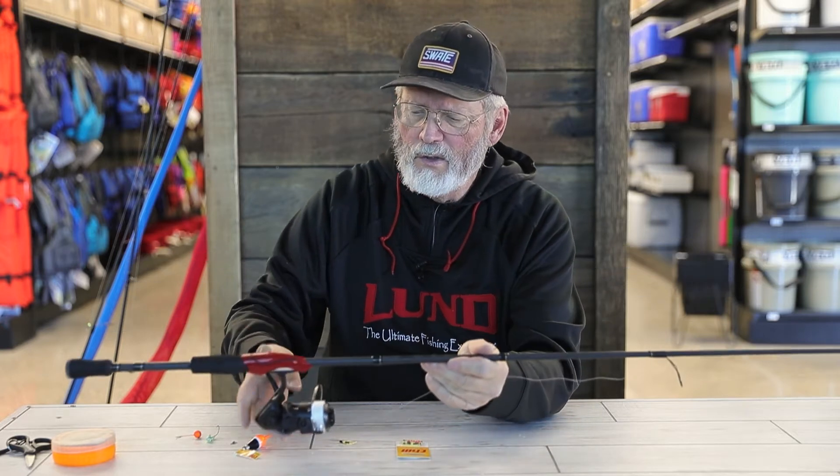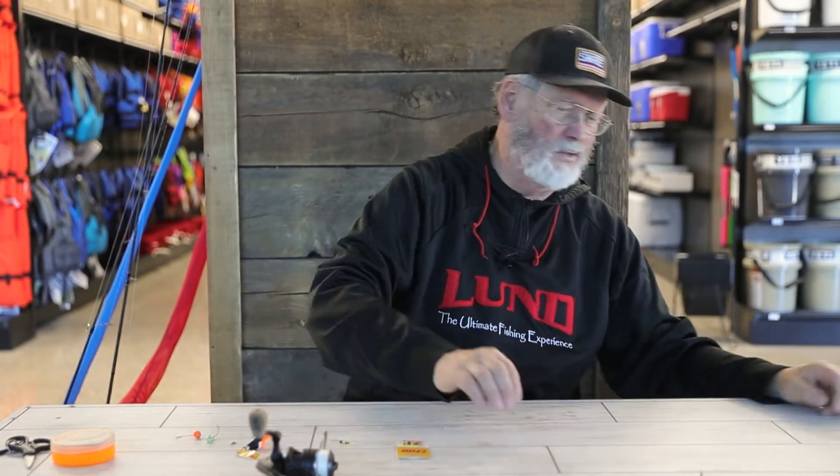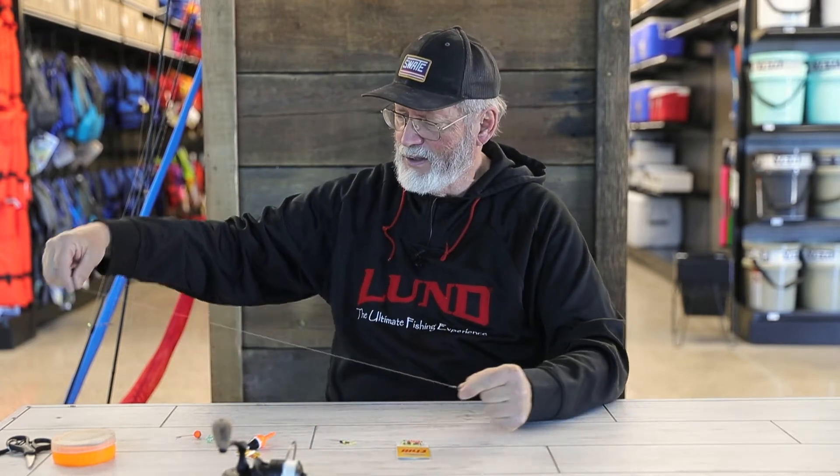With a slip bobber it works really, really well. If you haven't done this, it's something you really ought to be considering, because the slip bobber is an extremely underutilized tool for fishing for walleyes or any other fish. It's an absolute blast to fish with a bobber and watch that bobber go down and get a hook set.